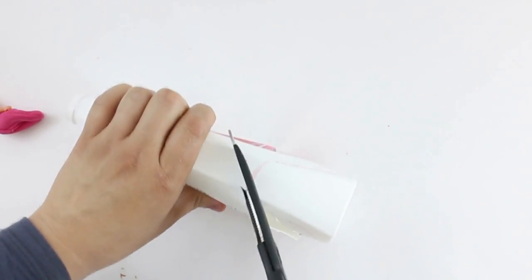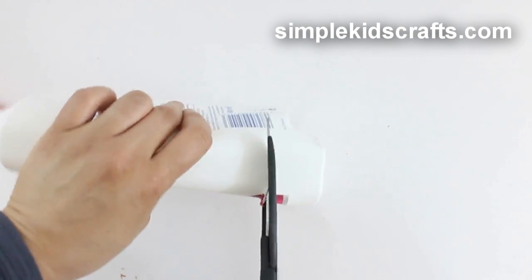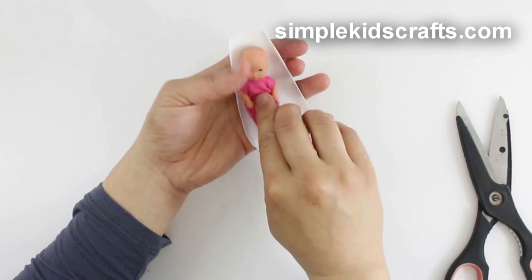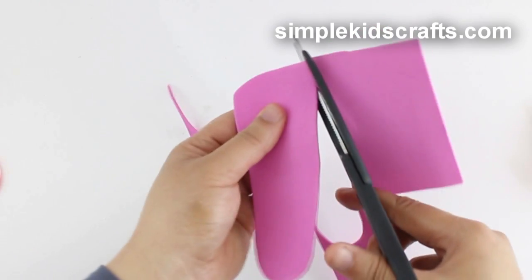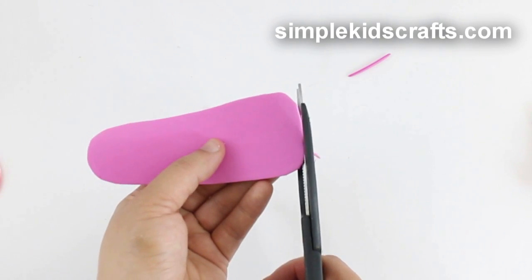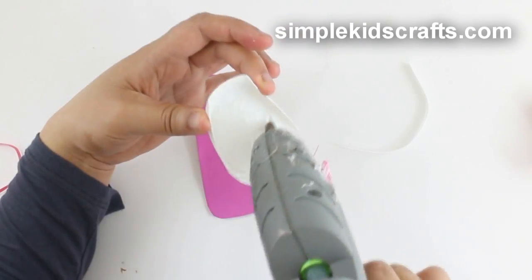Cut the bottom of the bottle to the desired shape. Cut a piece of foam with a similar shape to that of the chair. Glue the foam onto the chair.